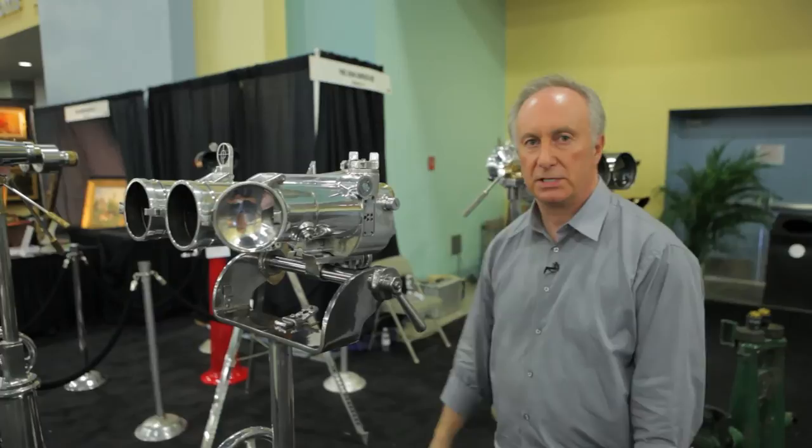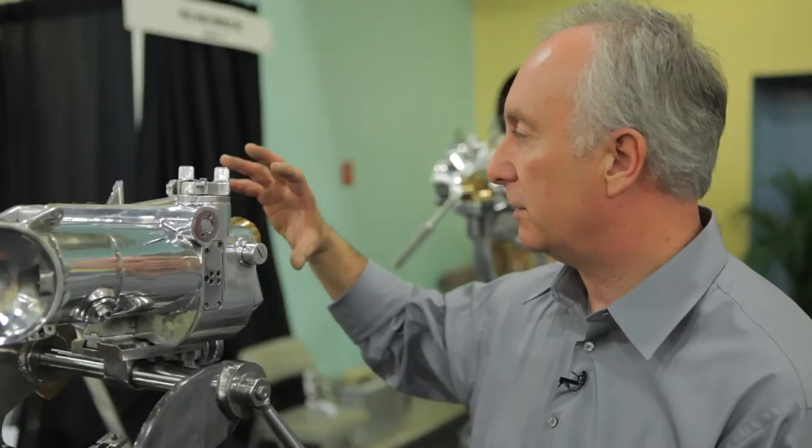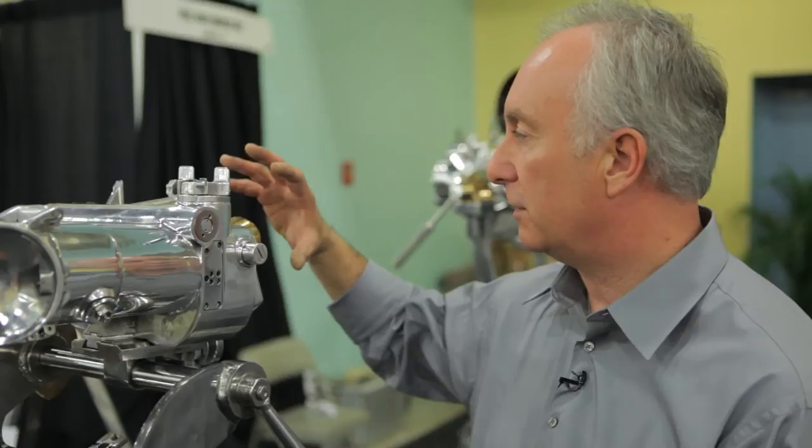The prices of the binoculars start at around six thousand dollars and go up to as much as forty thousand dollars for particularly rare pieces. This piece here is twenty-five thousand dollars. We have the original case for it and the visor that fits on here as well — the headrest — which an operator could use to cut out more light as you look through it.